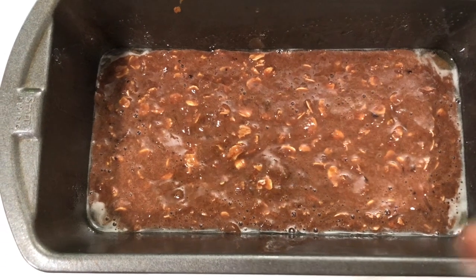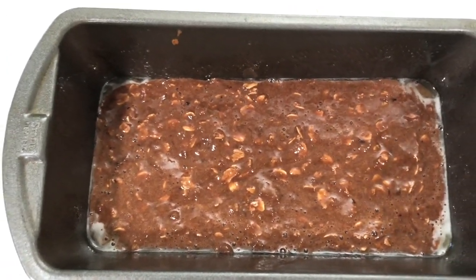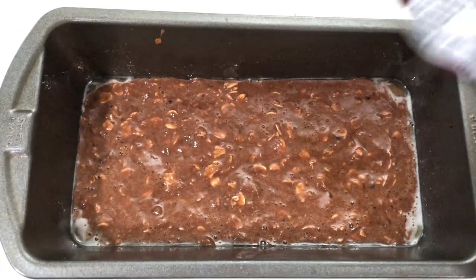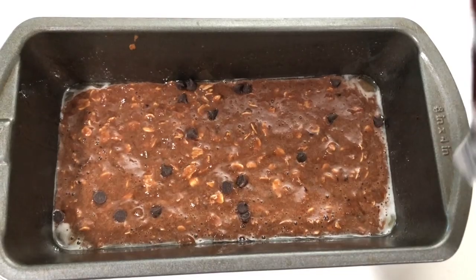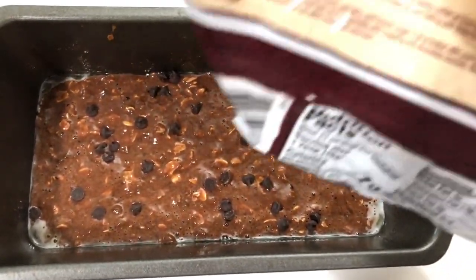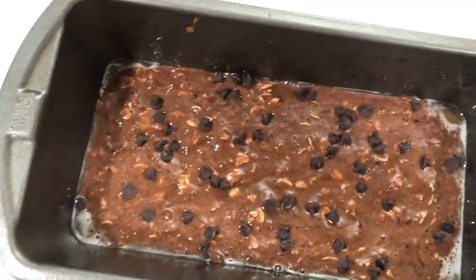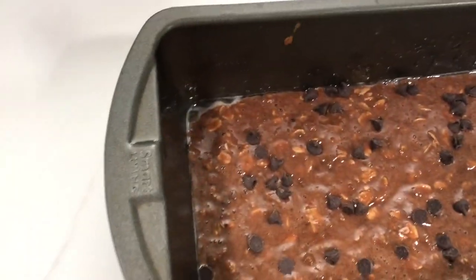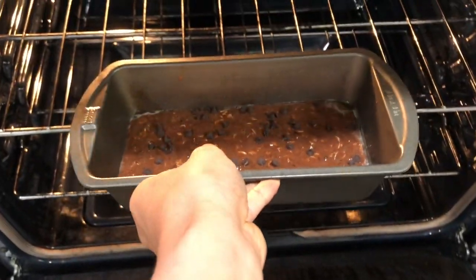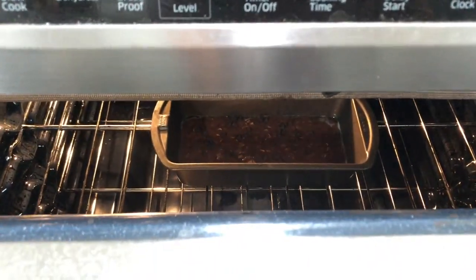Now I'm taking a loaf tray, spraying with some canola oil, and pouring it in. I put a little too much oil so it's kind of pooling up on the sides. Now I'm going to sprinkle some mini chocolate chips — I don't really care that she said 35 Lily's chips, I like chocolate so I'm putting in however many I want. My oven reached 350 a while ago, and now we wait.